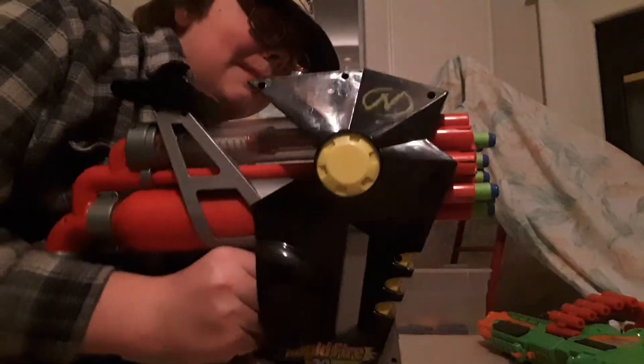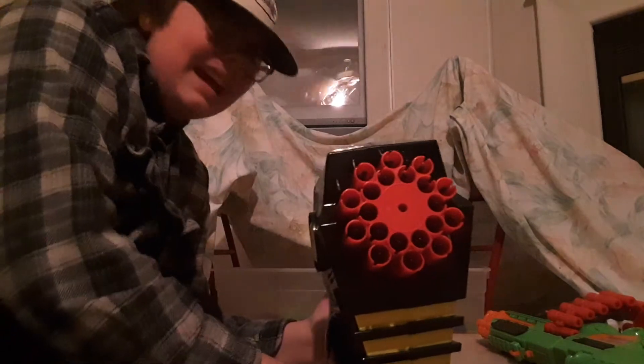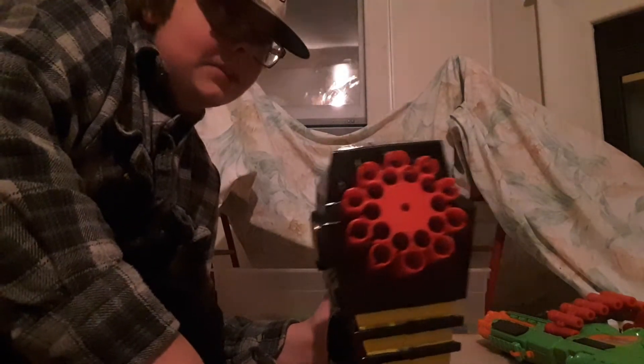Most people probably came to see the rapid fire setting, and now we blast. I'd say that's about 20 darts in like half a second estimated — that's pretty good, like that is really good.